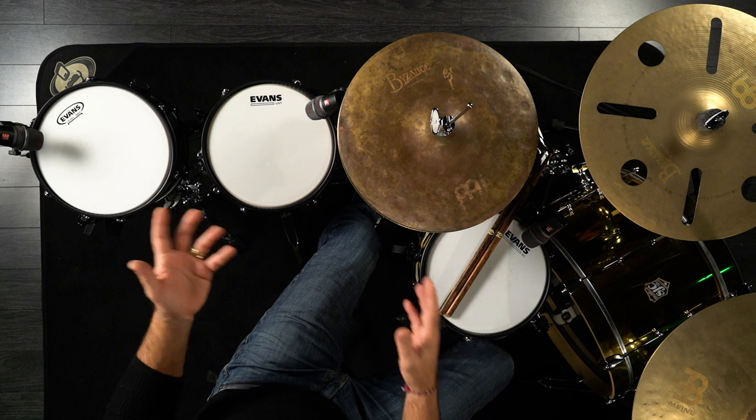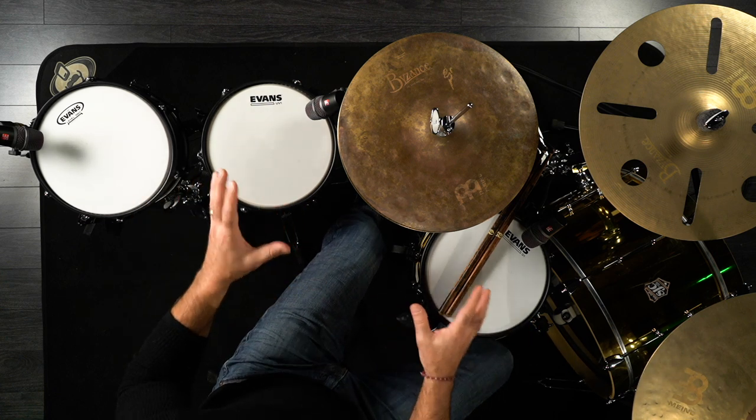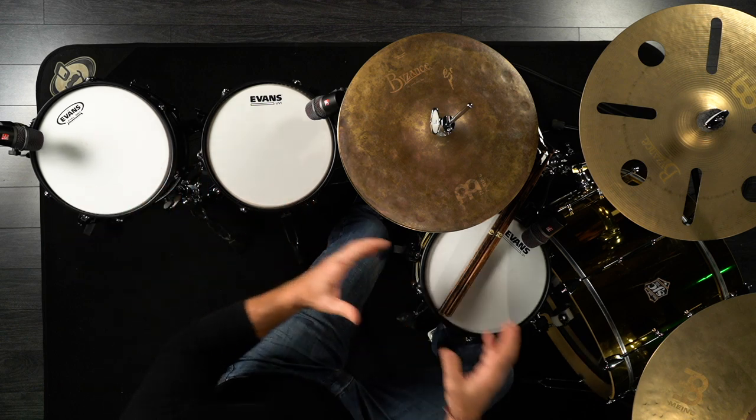I have them set up here as a fun little setup for this video, but usually you would put a small 10-inch snare like this off to your side next to your main 14-inch snare, to give you just that extra sound, some extra fun groove — things to do in your songs, live, in the studio, what have you.